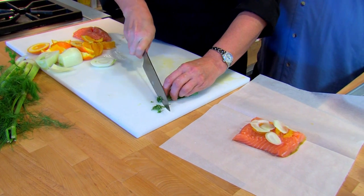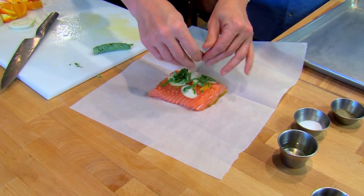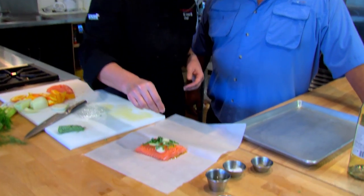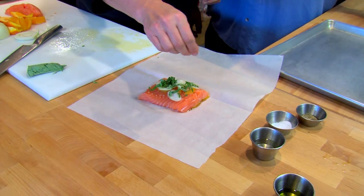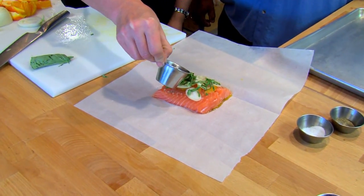The next thing you're going to do is basil — roll it up and make strips — and that will also get infused into your salmon. You're going to put a little bit of salt, sprinkle pepper, and last but not least, about a tablespoon of white wine.